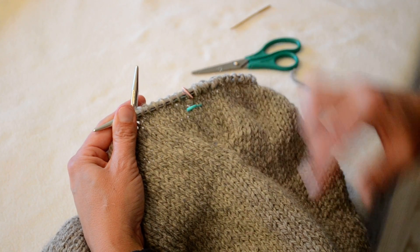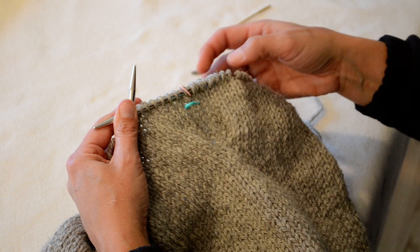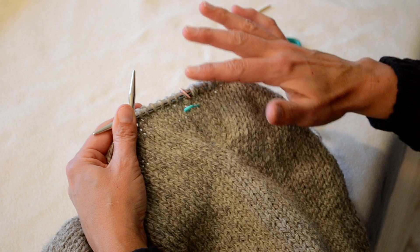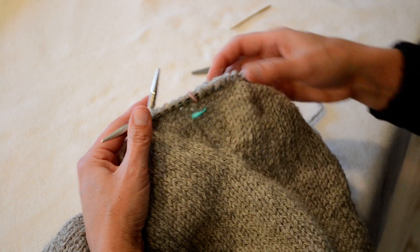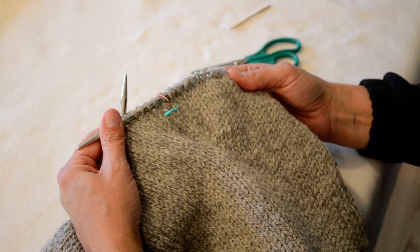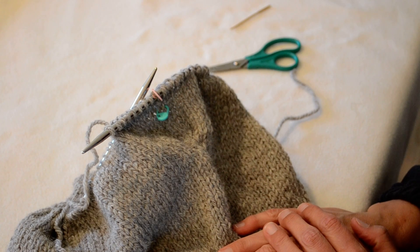I've done it several times throughout this sweater and it's a great technique. Whenever you join, of course, you want to do it on the side — not right in the center front or the back — so it will be concealed on the side of the sweater. I thought you might enjoy that little tip, and have a great day!